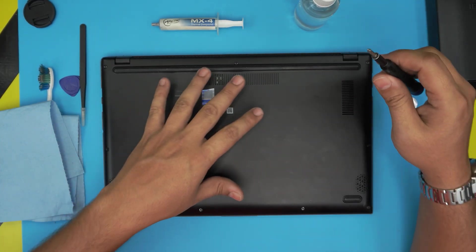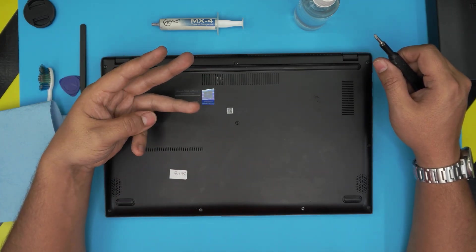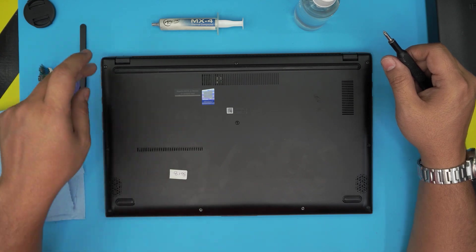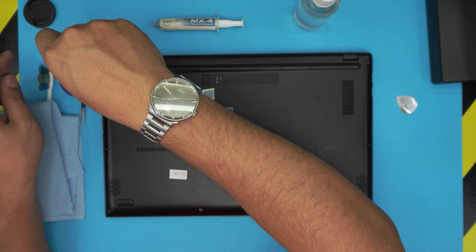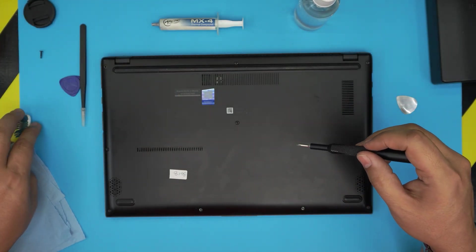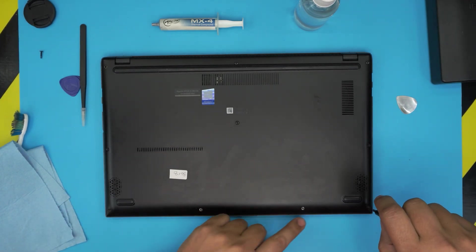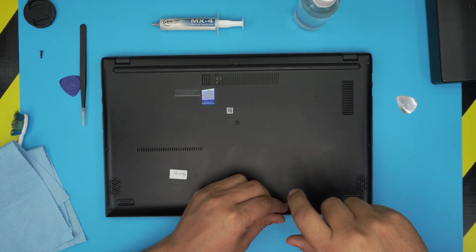With those tools on hand, let's proceed with opening the laptop. On the bottom case you can see a bunch of screws — there are three types: single long, medium, and short. With the front of the laptop facing you, the single long screw is in the top left side. Remove that one and keep it in its own pile. The short ones are at the top right and top mid. Remove those and keep them in a separate pile so you don't mismatch them.